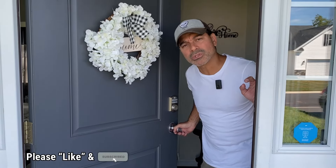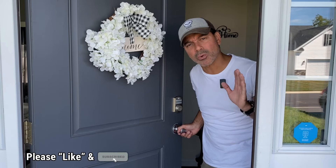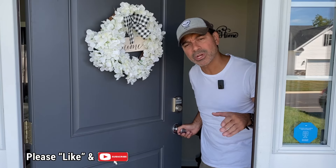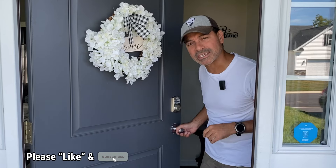I hope this video was informative and helped you out with your project. Please send me any questions and comments — I'd love to hear from you. As always, I appreciate all the support. Please like the video, subscribe to the channel, and I'll see you next time.